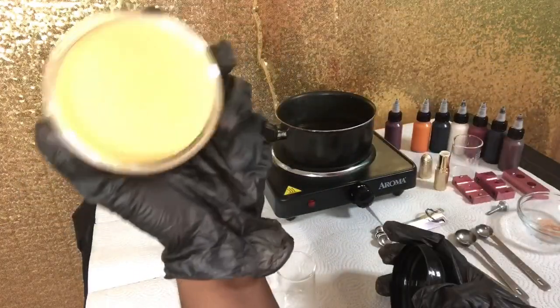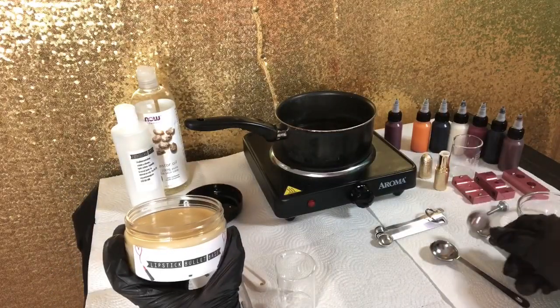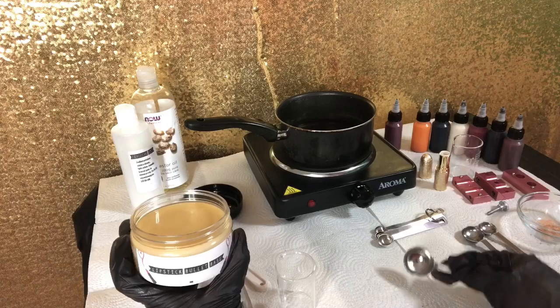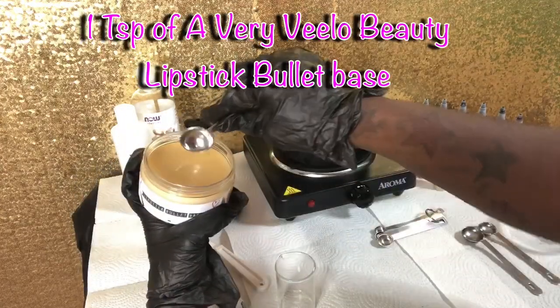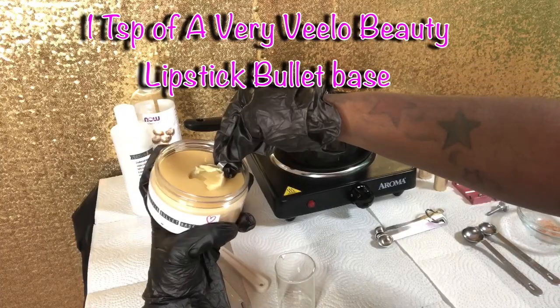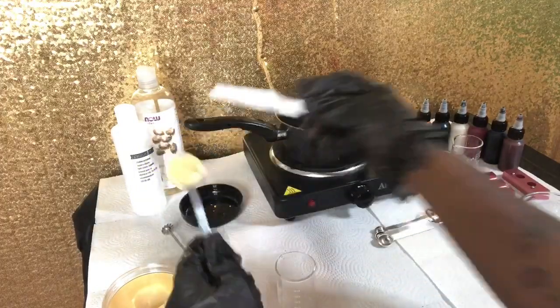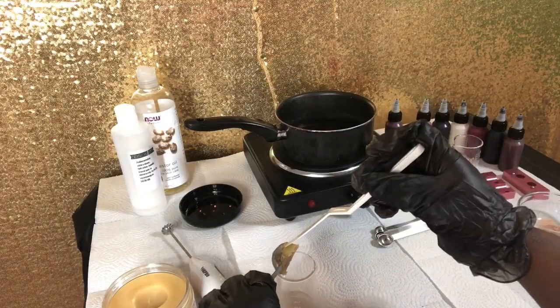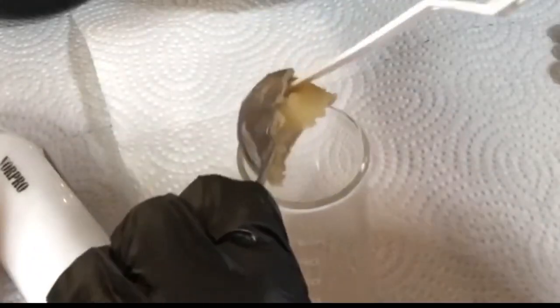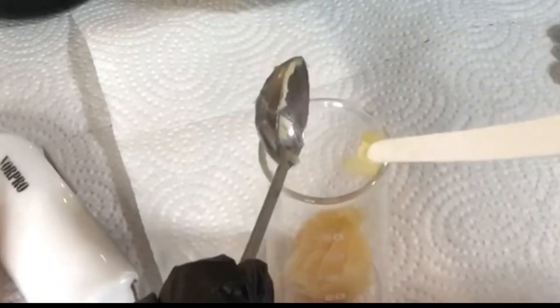First things first, I am going in with my lipstick bullet base. Today is a lipstick bullet video! I've been neglecting my lipstick bullets, so I promise I'm back with a whole bunch of bullet videos. I'm going in with a teaspoon of the Very Below lipstick bullet base. I have a video showing you how to make this on your own, but if not I can ship it to your door in time for the holidays. I'm putting that inside my beaker and going to melt this down.